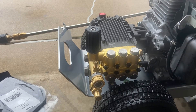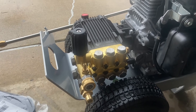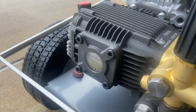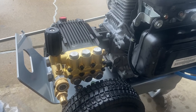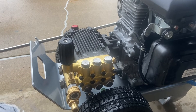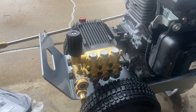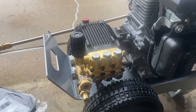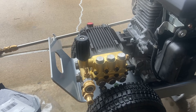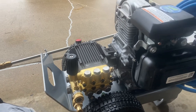It's 3,000 PSI and 3.1 gallons per minute, so over 9,000 cleaning units. It's got a large sight bubble to view the oil level, which is really nice. Make sure you size your orifices — you'll want about a 0.35 orifice to run this. You can adjust depending on what you want, or adjust the unloader for changing pressure, but I just change the orifice size. I'll probably run it at 0.35 or 4.0 for washing my car and small jobs around the house.